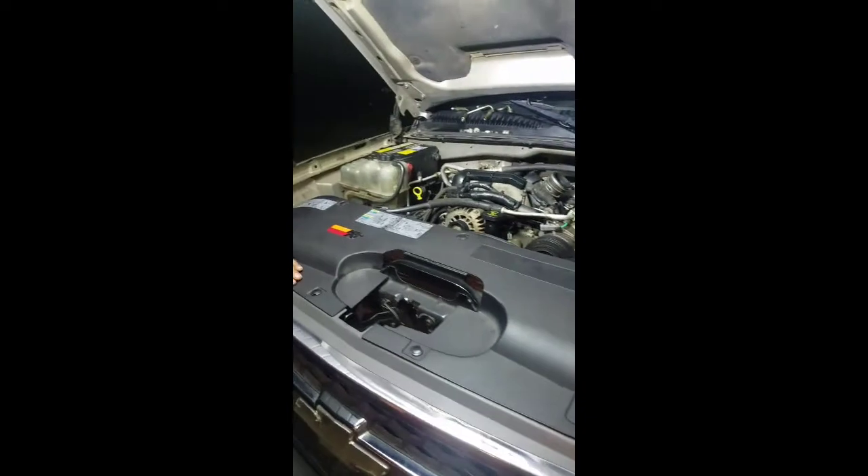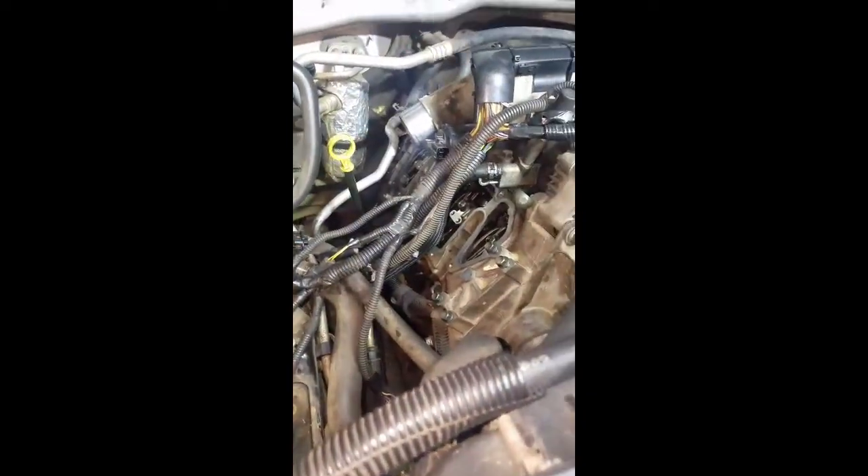I got a lot of questions on how to get to top dead center. One thing I want to show you is your crank bolt down there. On this Duramax it's at a nine o'clock position. I'm pointing at it from the passenger side — you can see the marks right in there. Right now I'm on top dead center on the second stroke, which I'll explain in a bit. To spin the crank, use a 36mm 12-point socket on a half-inch wrench to get in there.